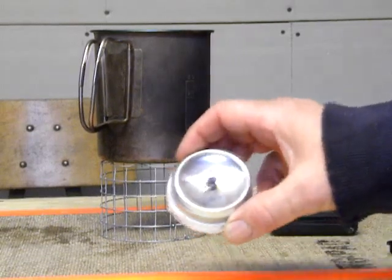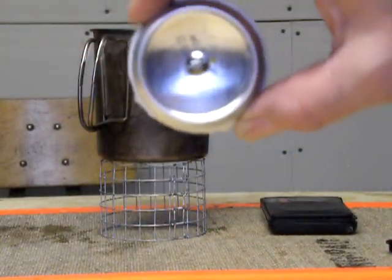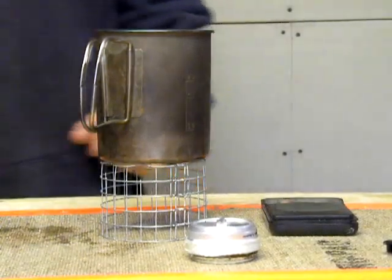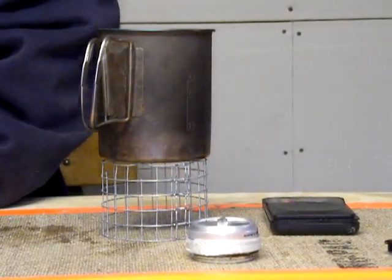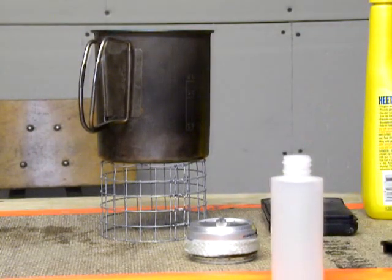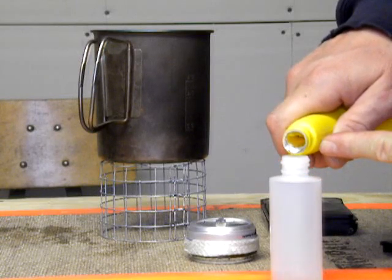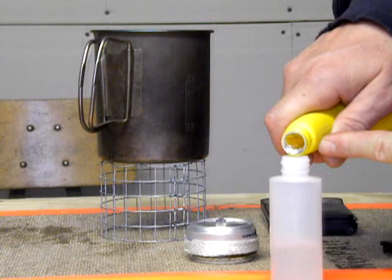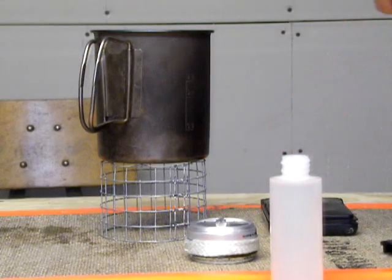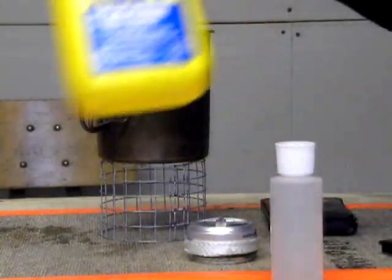This is the Mini Atomic. It's quite a bit smaller than the regular Atomic. It's made out of an energy drink can. Let's see if we can find some alcohol here and fill it up. This is Heat in the yellow bottle — pure methanol, a reliable source of fuel.